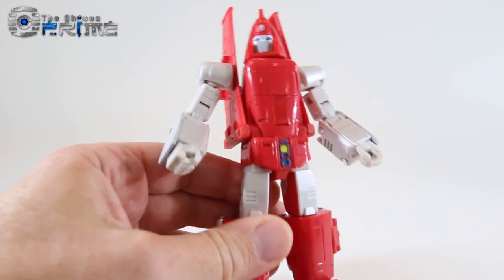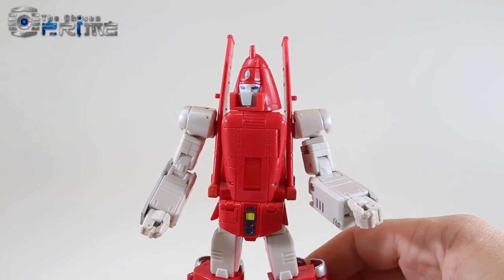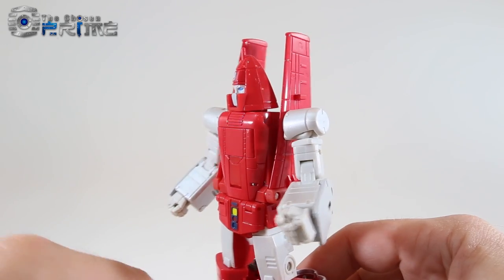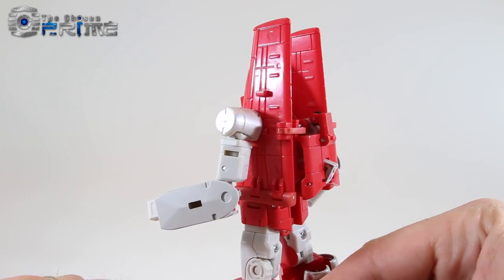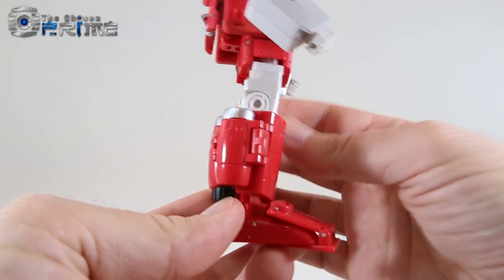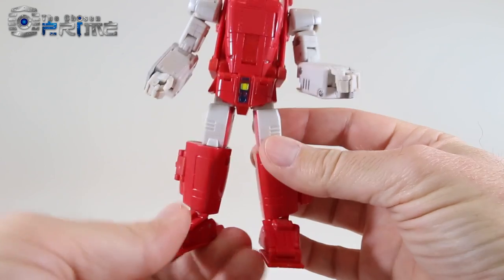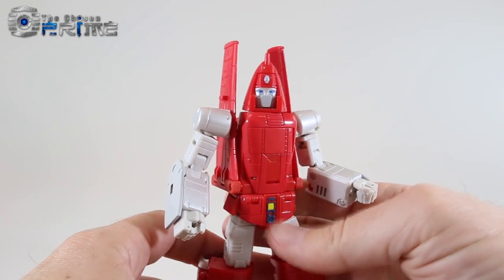Taking a closer look at Richtofen, DX9 has done a really nice job of homaging G1 Powerglide in the Maspy's aesthetic. Very clean robot mode overall, and all the jet mode kibble hides very well. This just overall looks like G1 Powerglide.